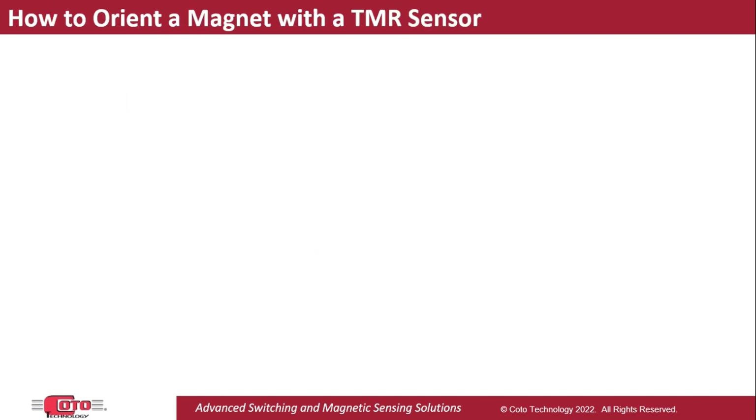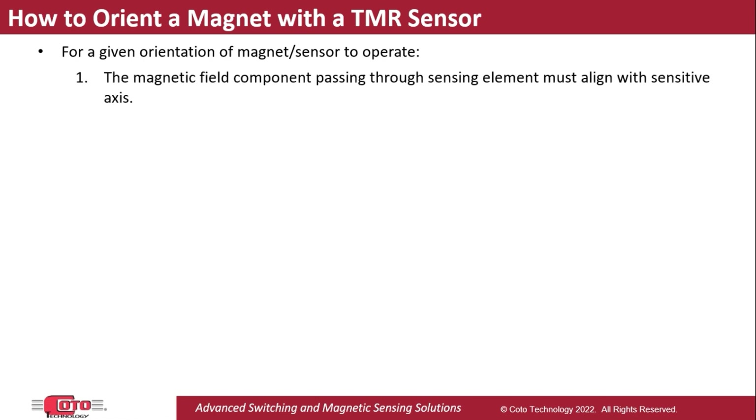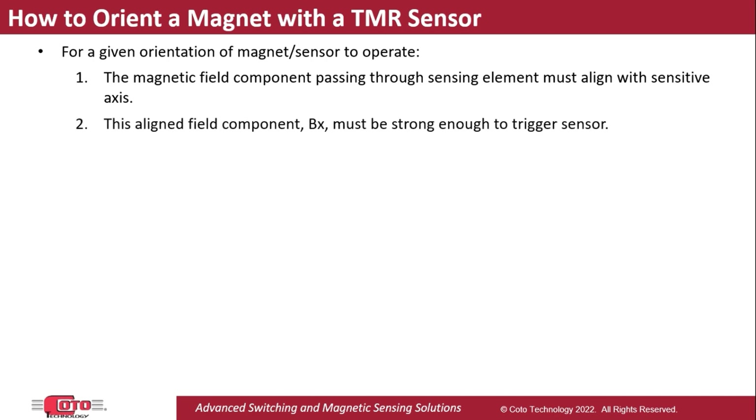For any given orientation of a magnetic sensor and a magnet, there are two requirements that need to be met for the sensor to respond to the magnet. First, the component of magnetic field that passes through the sensor sensing element needs to align with its axis of sensitivity. Second, the magnitude of this aligned component — let's call it Bx — must be strong enough for the sensor to respond to it.